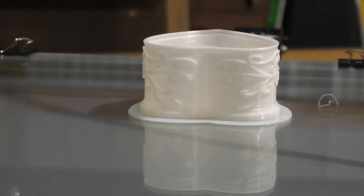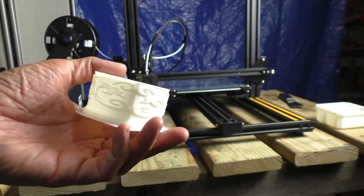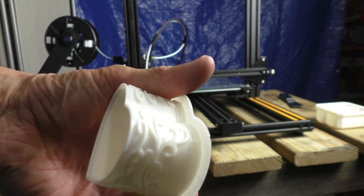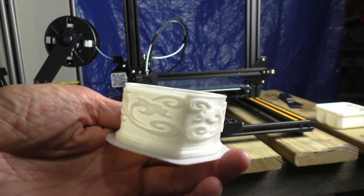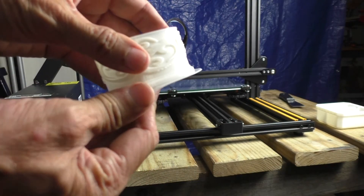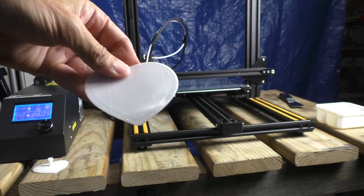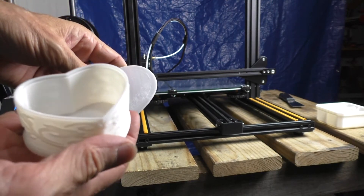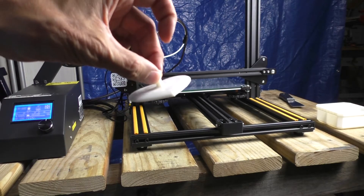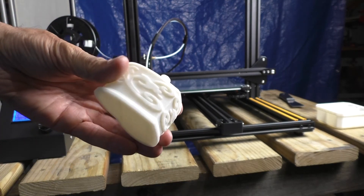That is the print. You grab your putty knife that they give you and pop it off the bed — Bob's your uncle. This is the first thing I've printed out and it's really pretty nice. This is the lowest quality setting, which means lowest quality but fastest speed. This little plastic piece is called the raft — I'll peel it off. You use a raft on the bottom so the plastic adheres better and you have fewer failures. And it printed out this little cover. I don't know what I'll do with it — probably just throw it away — but it looks pretty nice.